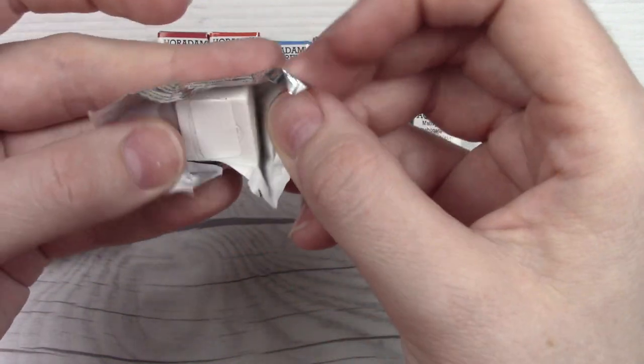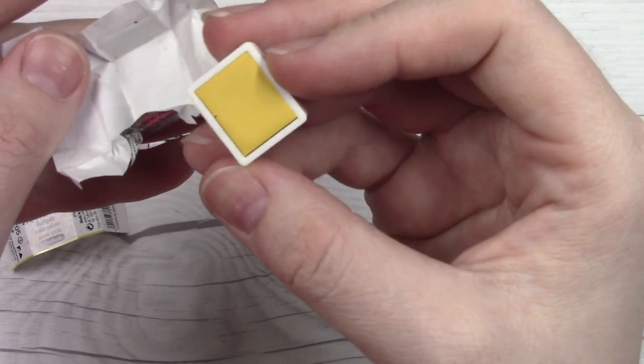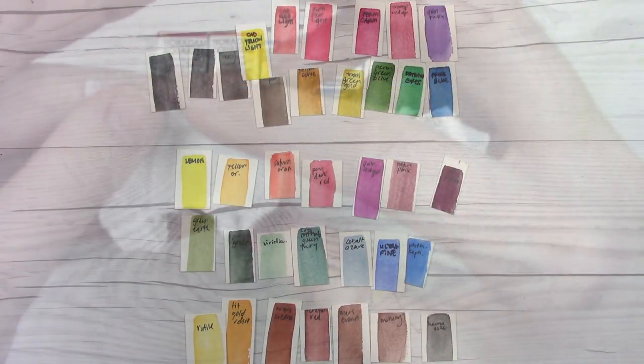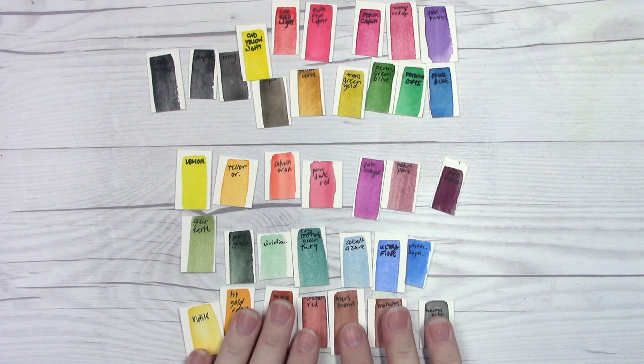If you're not already familiar, Schmincke pours their paints into their pans instead of using extruded paint. So this is the same formula that you would get in their tubes, which makes it great for being able to refill them. They do four layers and let each dry in between so that you get the most paint possible.